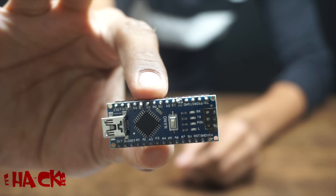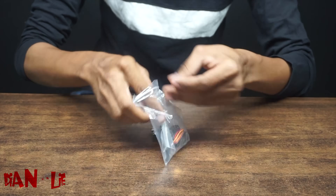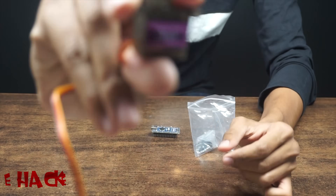We are using this Arduino Nano and to control the arms we are using servo motors — not just one, you will need 12 servo motors like this.